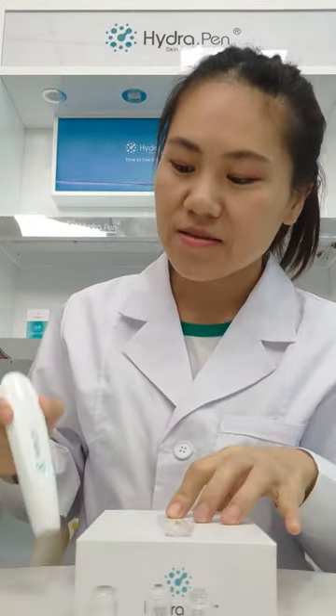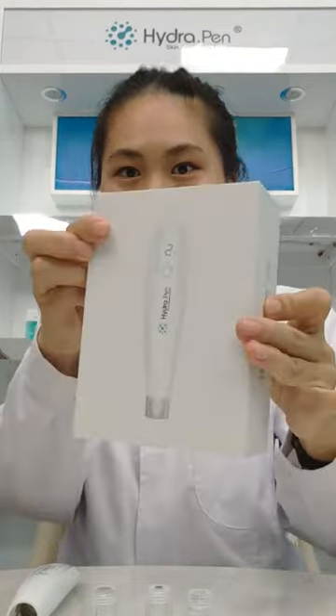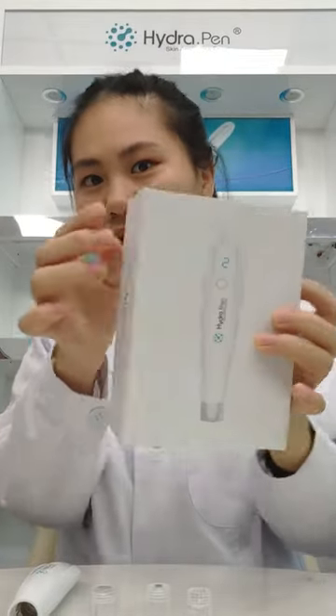Here is the device with the logo. Take a look. Here is the box — it's quite a classic box.